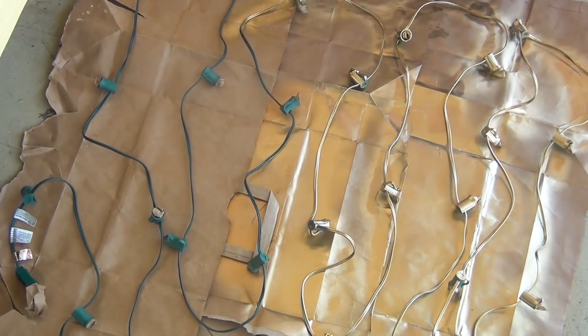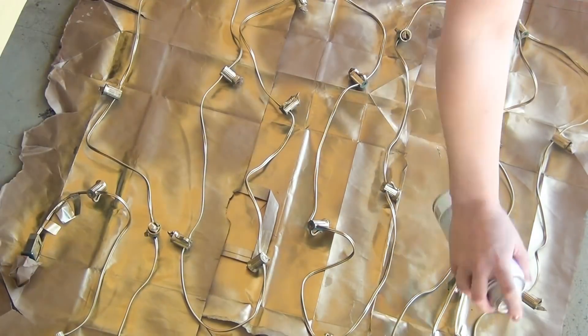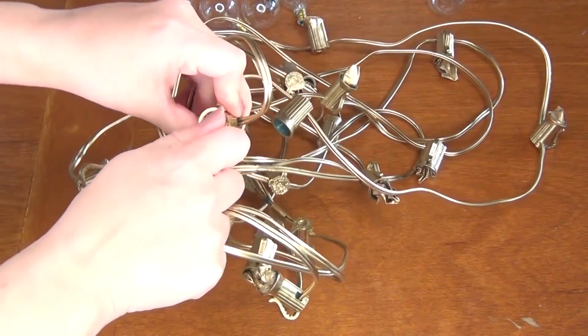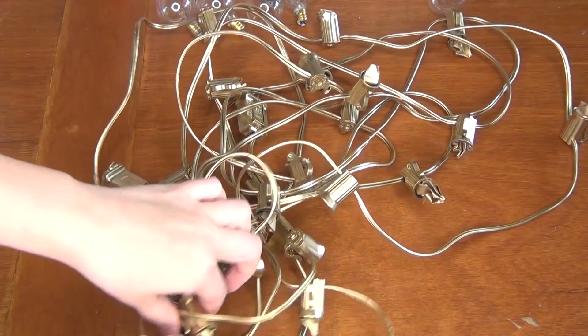You'll want to get them from every single angle and then leave them for about two hours to completely dry. Then flip them over and try and get all the rest of the areas that you might have missed. Let them dry for another couple of hours and then you're ready to take out those pieces of paper.